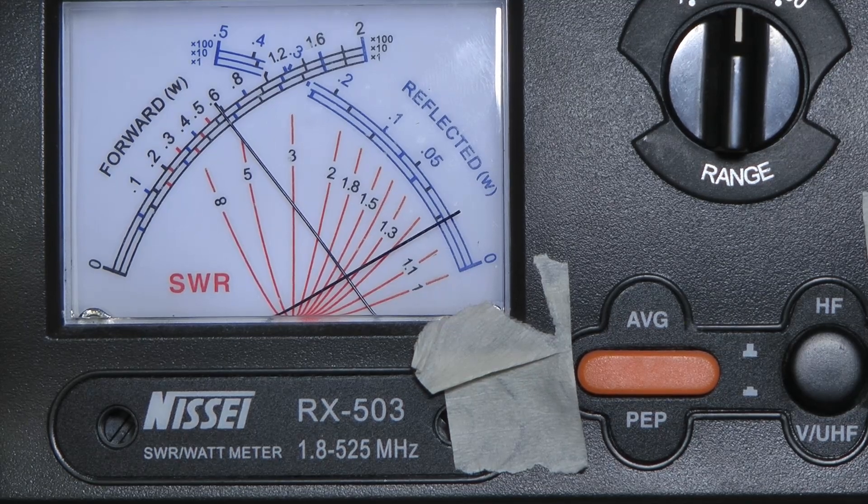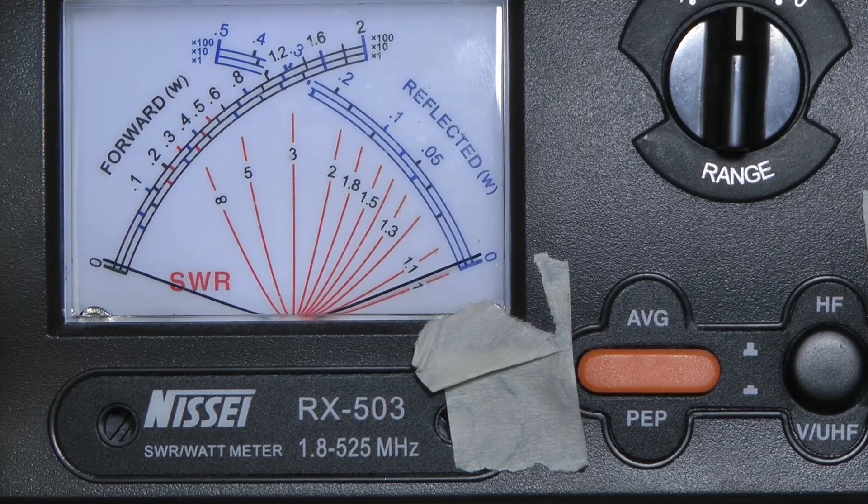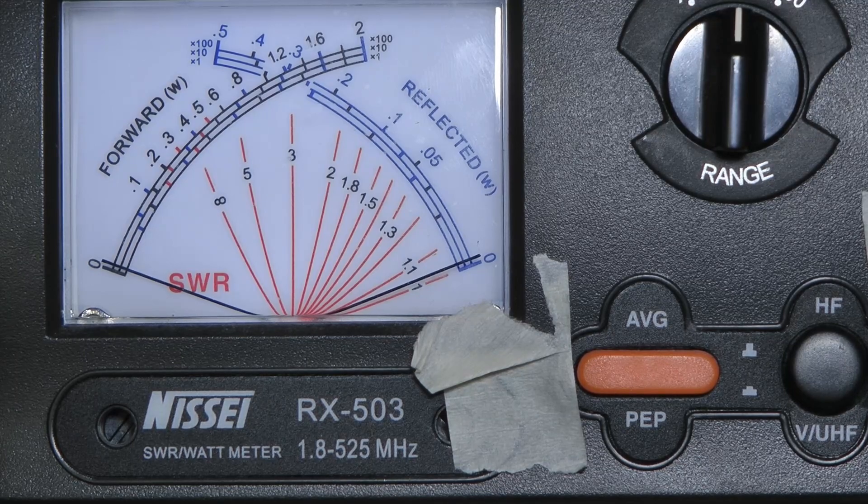As you can see my dummy load is not a perfect 50 ohms, at least not on two meters, so that might be the issue. The radio is claimed to be a 10 watt radio, and it seems to be a little less. Then again, the difference isn't that critical on two meters and 70 centimeters.